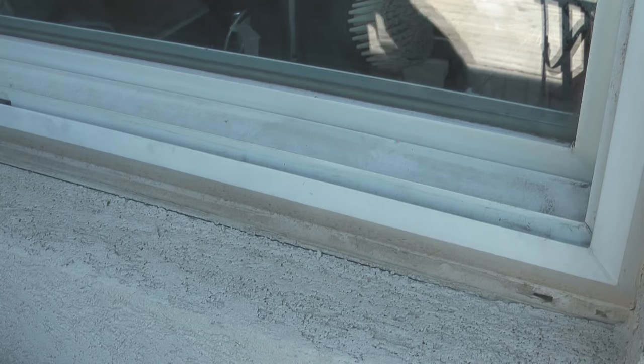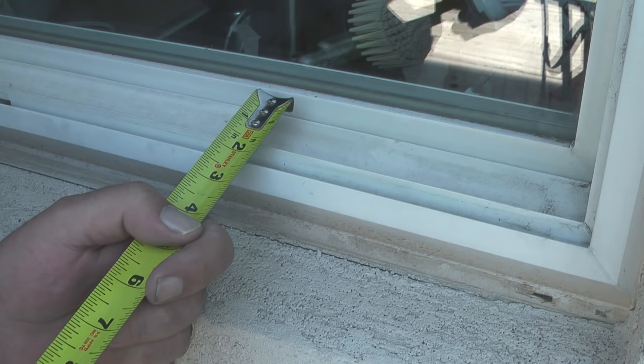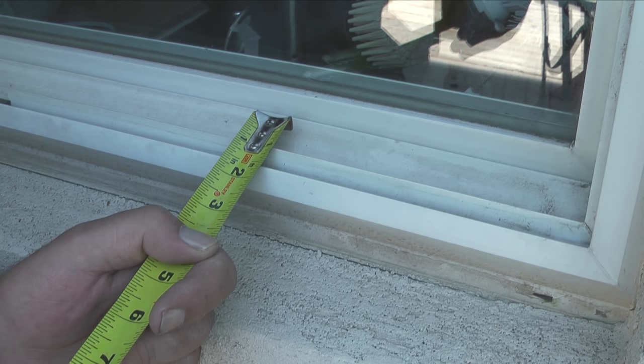The next step is to measure the channel width for the screen. My measurement is 3 eighths of an inch, so when I buy screen frames I'll buy the next possible size down, which is 5 sixteenths of an inch.